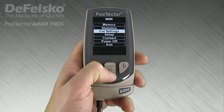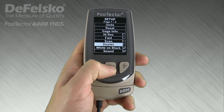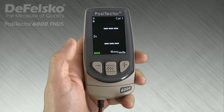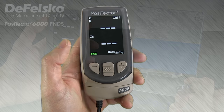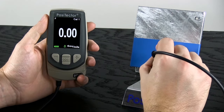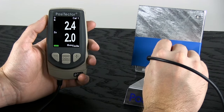Measuring coated galvanizing requires that both operations happen in a single reading. This is performed by selecting the duplex menu option. Alternatively, the up navigation button quickly toggles duplex mode on or off. With duplex mode off, the probe measures the total thickness of the coating system. With duplex mode on, the probe measures the two individual layer thicknesses.